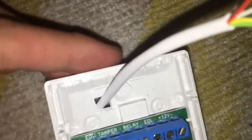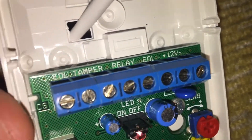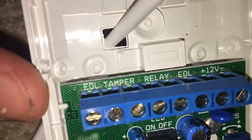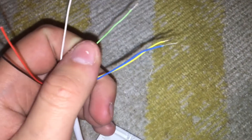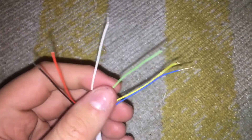The next step is to wire into the terminals. You have got 12 volts positive and negative, then you have got the relay which is the alarm relay, then you have got tamper. What I normally do is use red and black for power, yellow and blue for the alarm relay, and white and green for the tamper. I will wire that now.